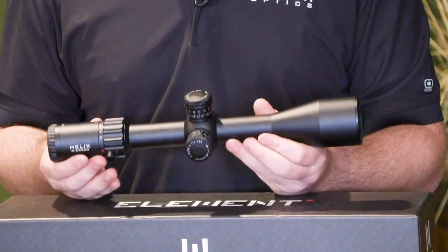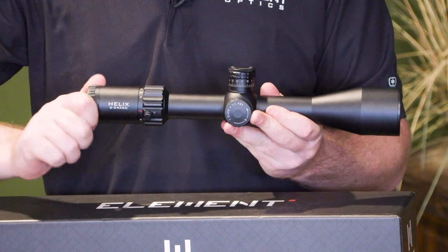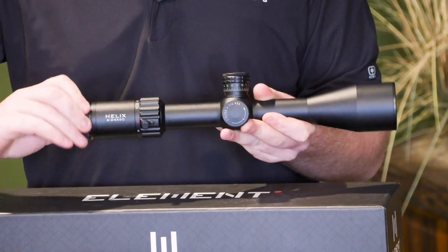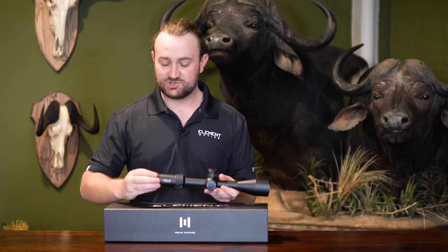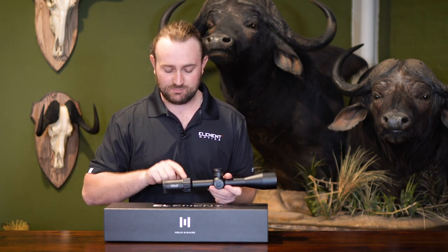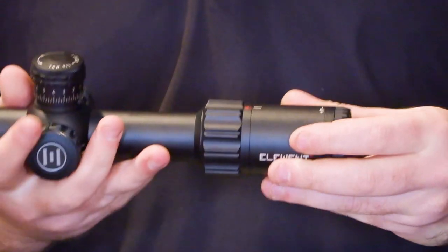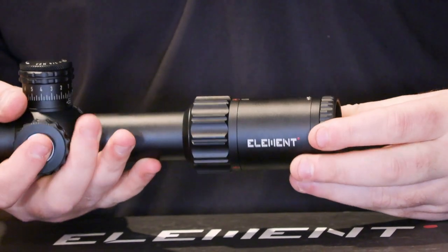Running through the features from back to front, at the back we have a fast-focus eyepiece so you can focus the reticle to your eye. This is textured so it's easy to grip and easy to turn. Moving forward, we have the magnification ring — again textured so you can grip it, and even if you're wearing gloves you'll have no problem turning it.